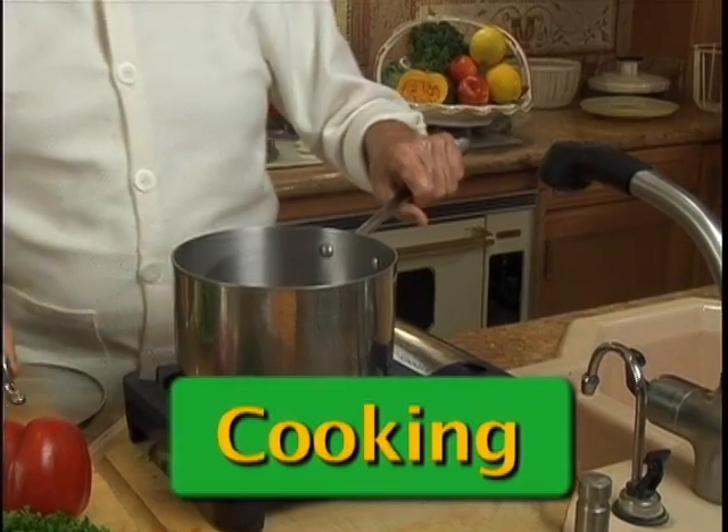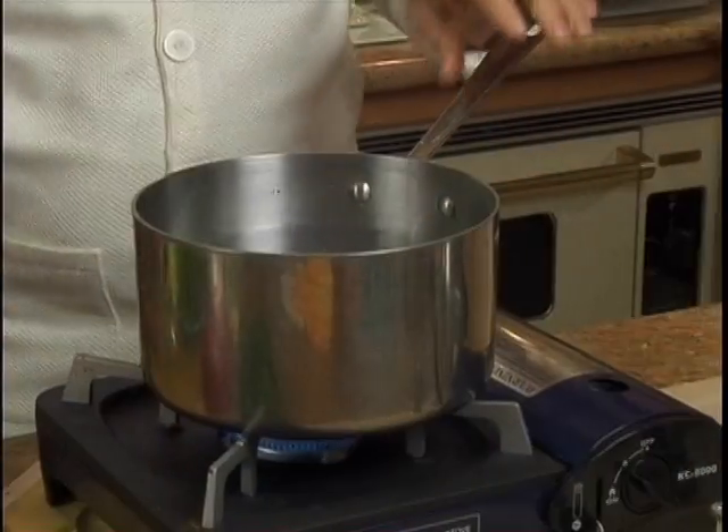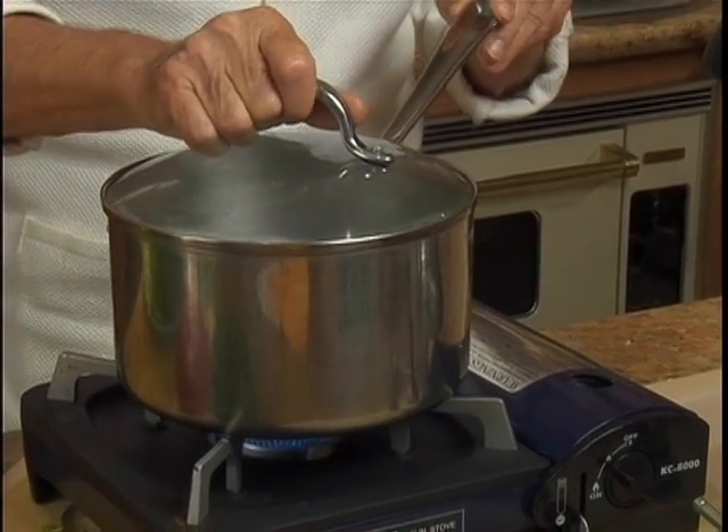Do not soak your spinach. You need to use a large stainless steel pot filled with a lot of water. Now we're going to wait till it gets to the boil.